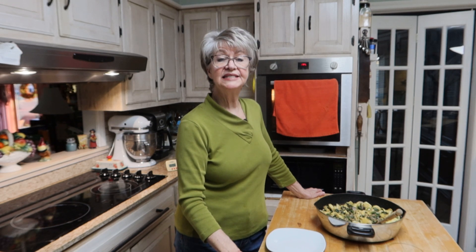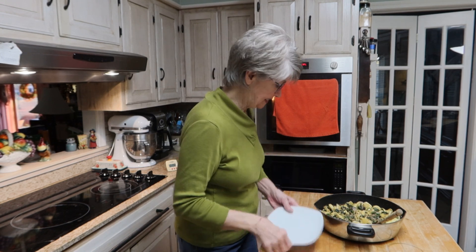My creamy spinach and mushroom tortellini with caramelized onions is done, and I'm going to do a taste test.